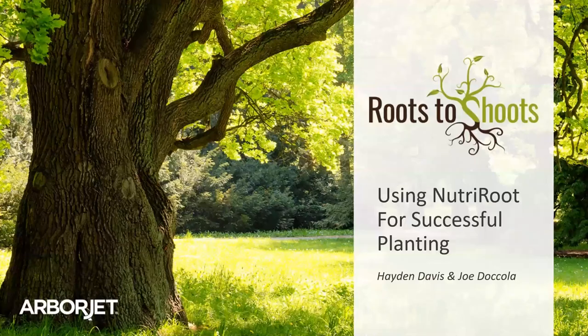Thanks everyone for joining us today. We have Hayden Davis and Joe DiCola of ArborJet. Hayden is our sales representative for Horticulture and Commercial Grows, and Joe DiCola is the head of R&D for ArborJet. They're covering using Nutriroot for successful planting.